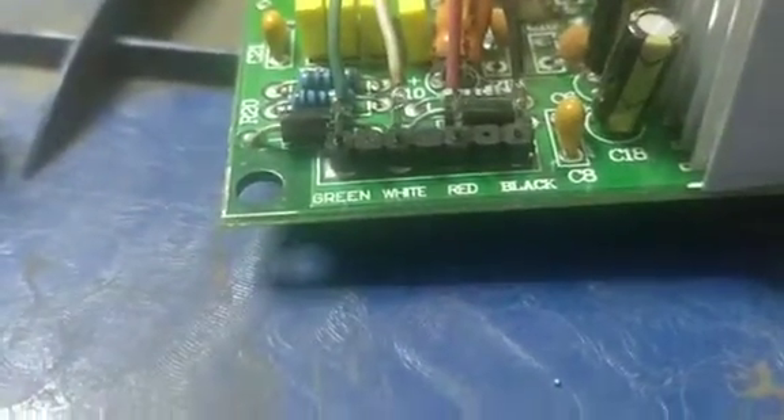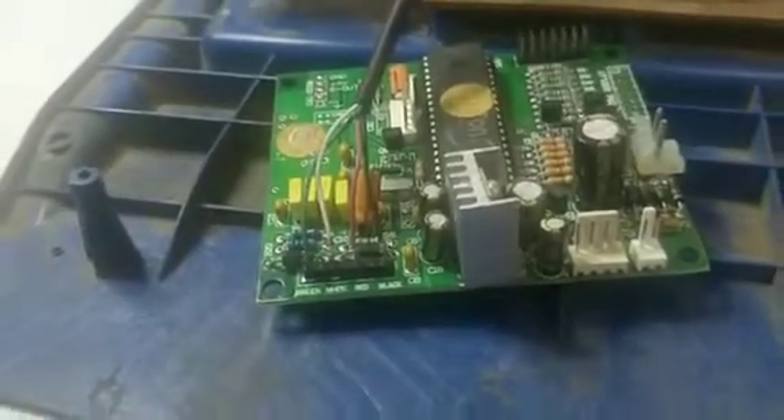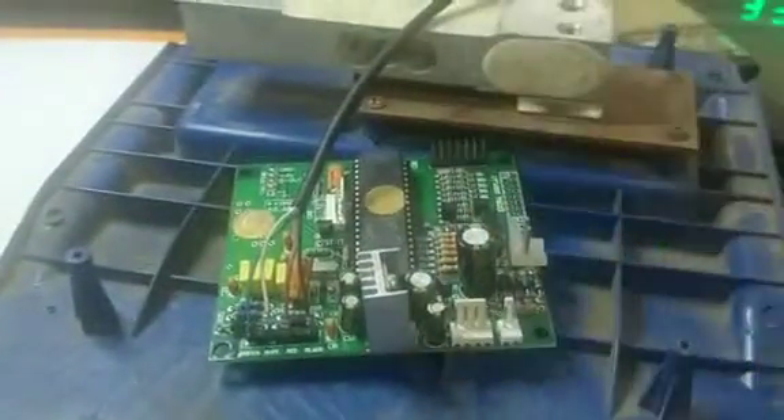Now you can see all 4 wires are soldered. One important thing: you will never use this paste for soldering load cell wires.